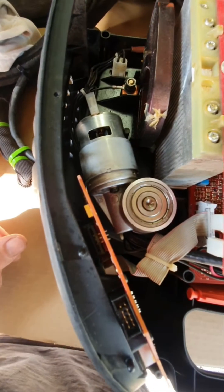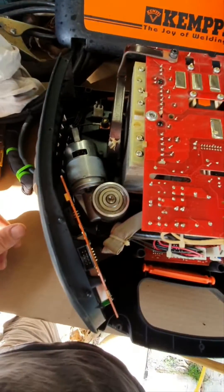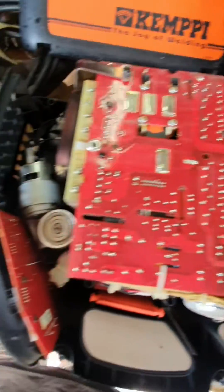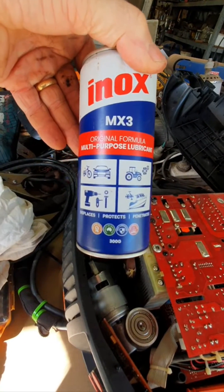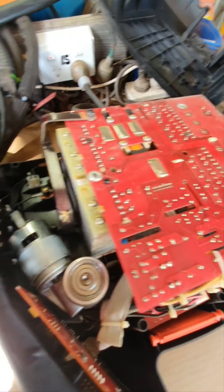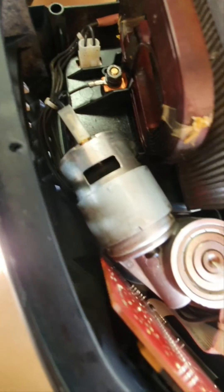So I thought I'd pull it apart and see if I could give it a bit of a clean. I gave it a blowout, trying to keep everything as compact as possible. I've given it a spray with Inox MX3, which is great for this kind of thing, blown it out again — and now the wheel is working and driving as it should.